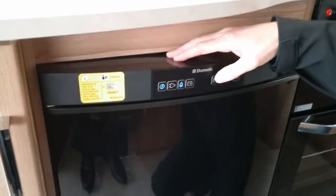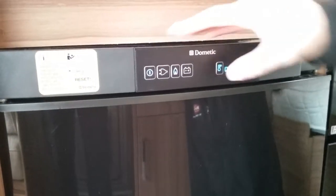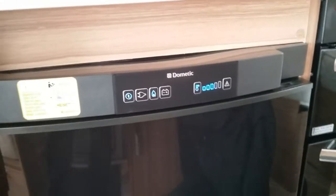This button here is temperature control, so the more highlighted blue squares, the colder the unit is.